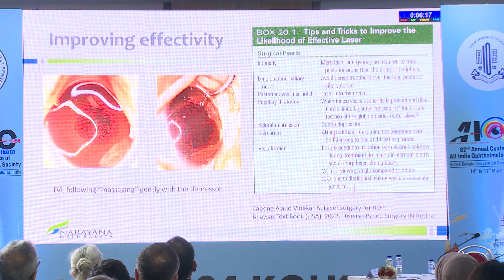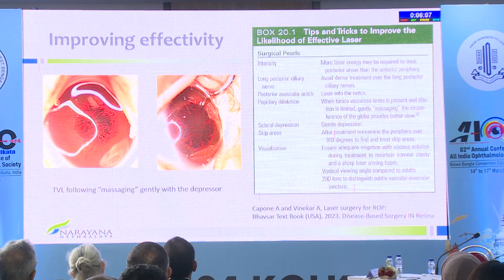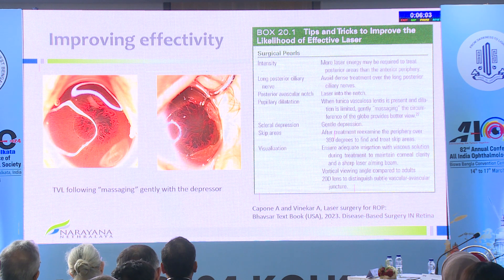A small pupil or tunica vasculosa lentis is not the only indication for anti-VEGF. You can get good dilatation if you simply dilate, massage it well, and examine the baby once, 360 degrees. Avoid dense treatment over the long posterior ciliary nerves, but keep that in mind when doing it.